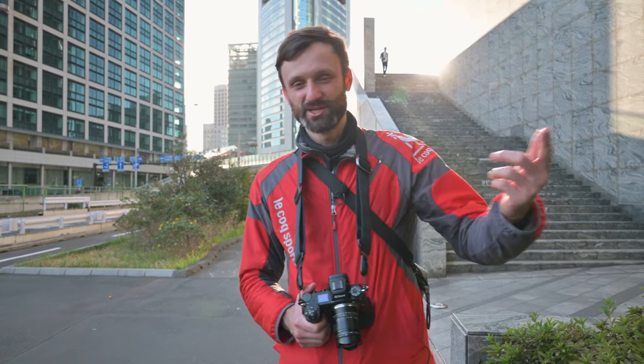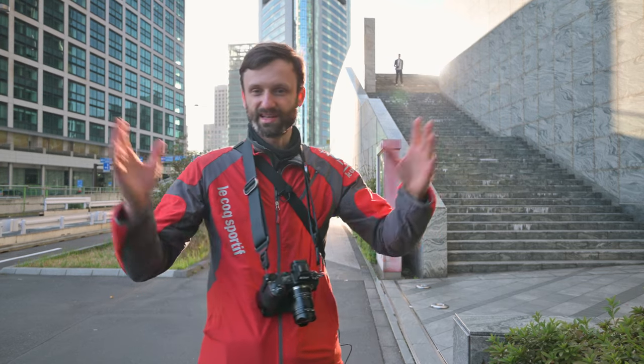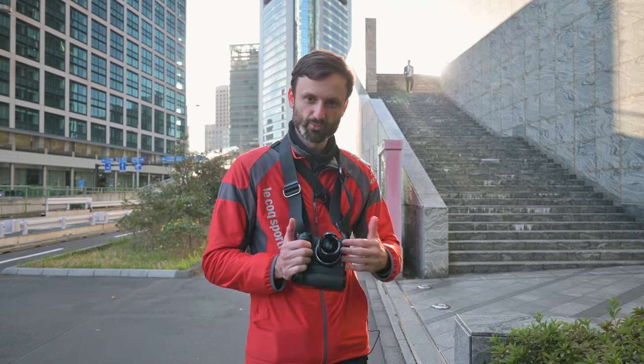Alright guys, so we made our way over to Shiodome from Tsukiji — it's just like a 10 minute walk. And Shiodome, we've shot around this area before. It's a lot of architecture, very clean, simple lines, which I think is great for this super wide lens.